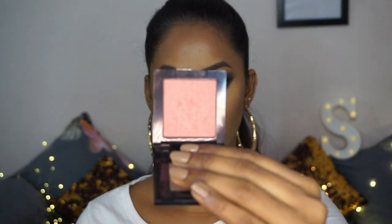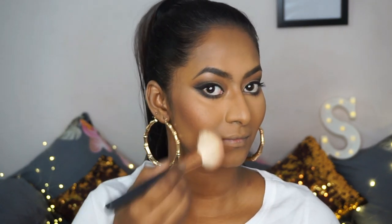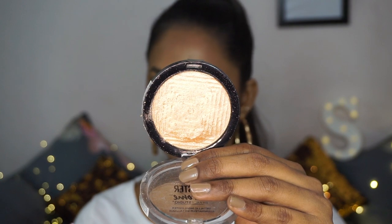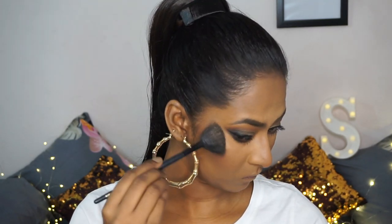For blusher, I'm taking the Fit Me Blusher in the shade Wine, which is like a deeper peachy blusher that has tiny little shimmer particles but doesn't come off too shimmery on the cheeks — it's quite subtle. I'm just popping that right on top of the contour rather than on the apples of the cheeks, and this is just going to make your face look more sculpted and defined. For highlight, I'm going to take the Master Chrome Highlight in the shade Molten Gold, which is such a powerful and impactful highlighter. I'm taking the tiniest amount possible on a fan brush and popping that to the tops of my cheekbones, on the temples, the cupid's bow, chin, bridge of the nose, tip of the nose, the inner corners of my eyes, and my brow bone.